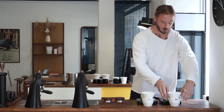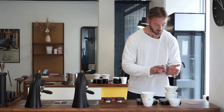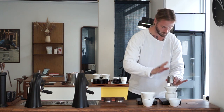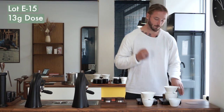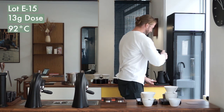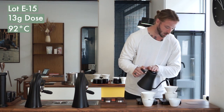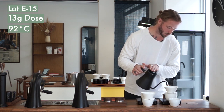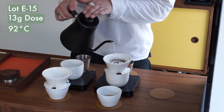We're going to brew these coffees at two different temperatures, two different doses, two different grind sizes, and I'm going to walk you through each brew as we do it. The first brew is the E15 — the anaerobic lot — and we're dosing 13 grams at 92 degrees Celsius. The grind size here is about one full step on the dial coarser than what we're going to use on Lot 40.